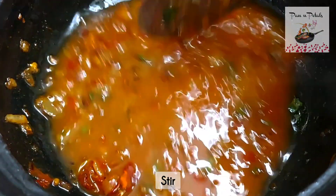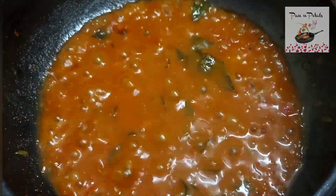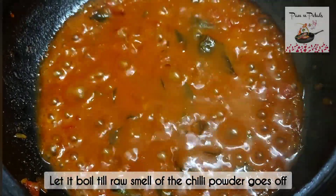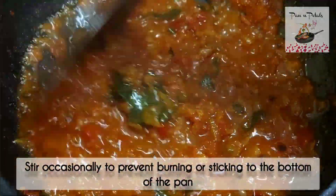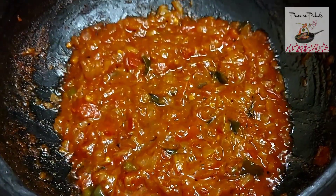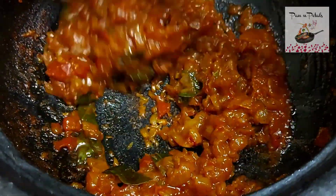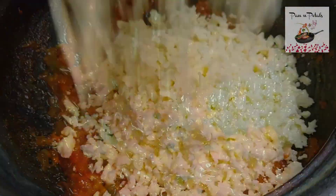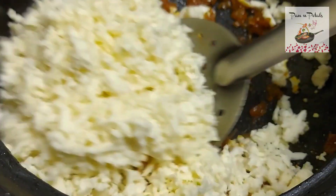Press and stir in the pan. A little bit of spinning. Add the paneer to the pan on high flame.